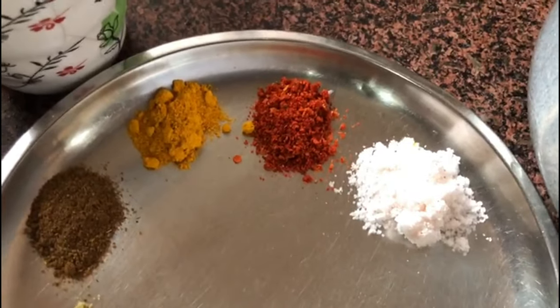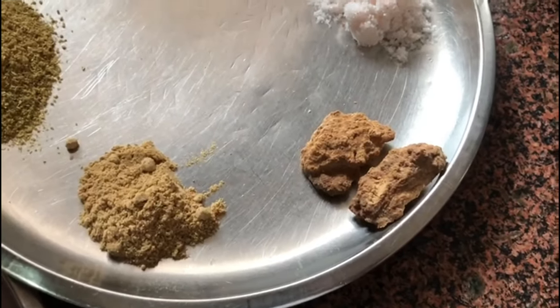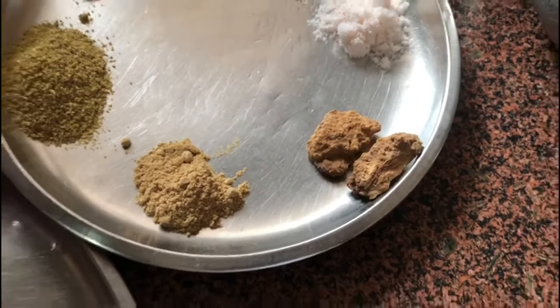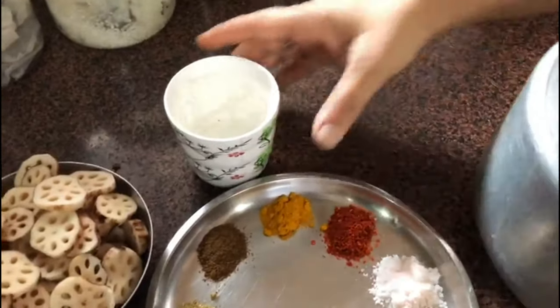We also need salt, mango powder, and some vadi — that is optional, not compulsory. Now we're going to first take some water and put it into the cooker.